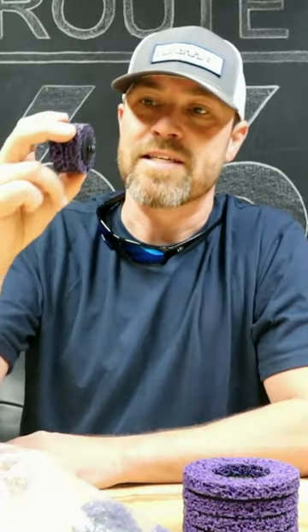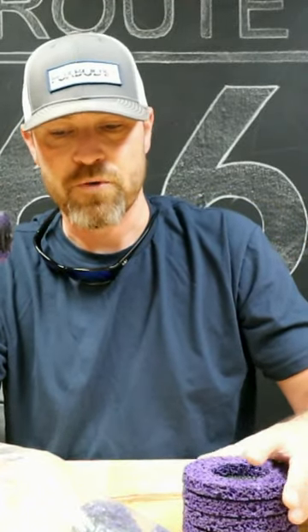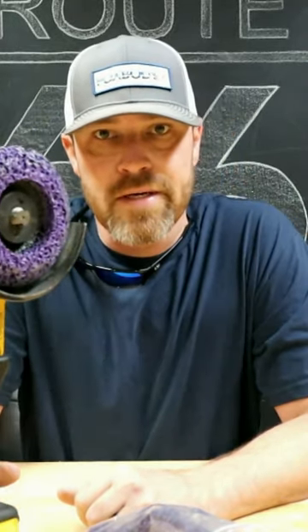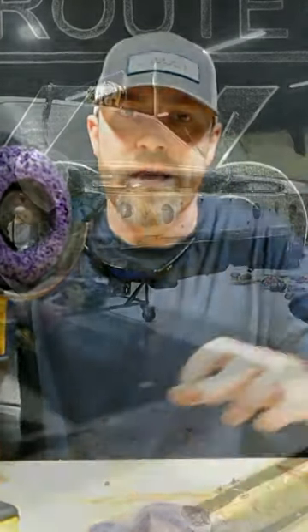When I was using these, one of the things I thought would be awesome is if they made it in a four and a half inch. So I went looking for four and a half and sure enough they've got them. You just throw these bad boys right on your side grinder — they work super well for welding prep, so we're working on that back tube.